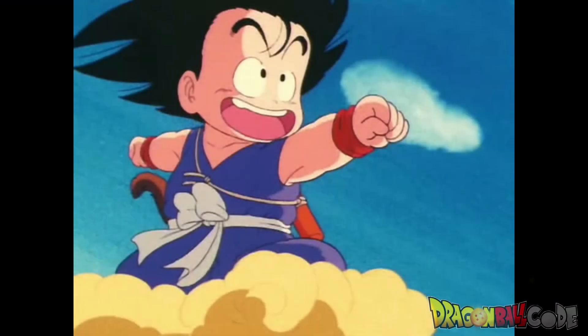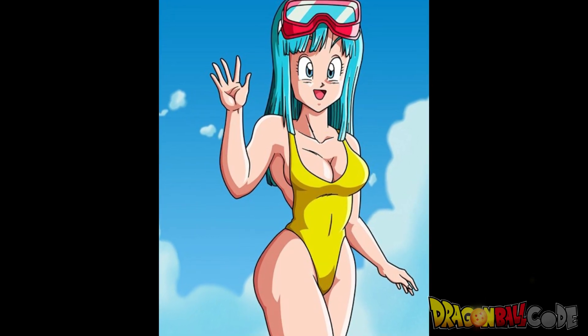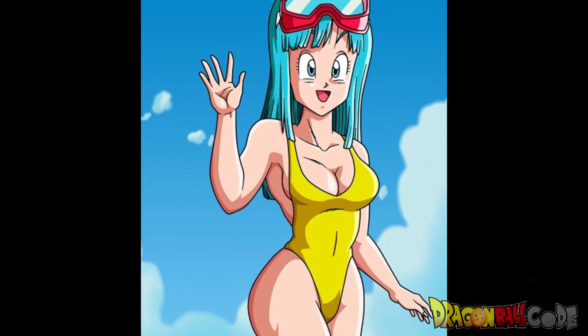Hey, how's it going — my name is Raf, and welcome to Dragon Ball Code. Today we are looking at all of Kid Goku's moves in Dragon Ball. And if you like Dragon Ball content, consider subscribing because this channel is all about Dragon Ball.